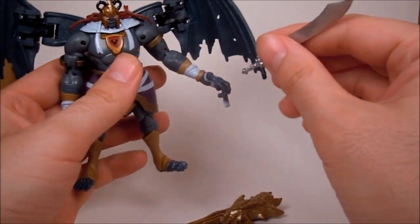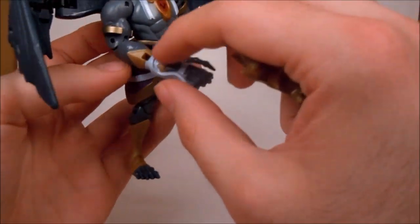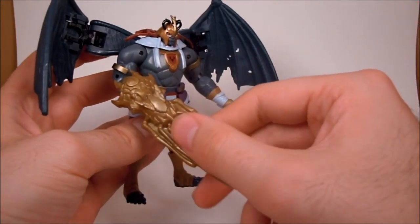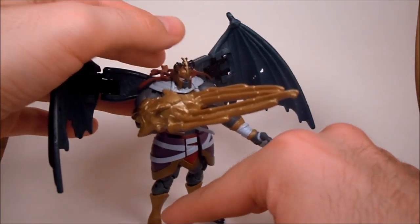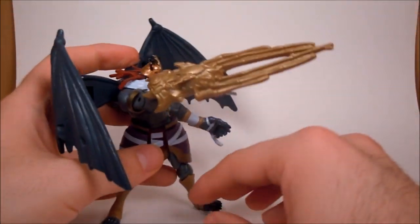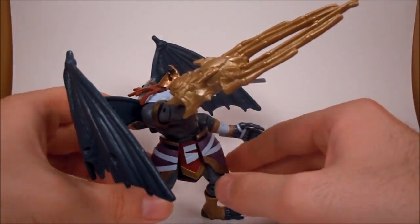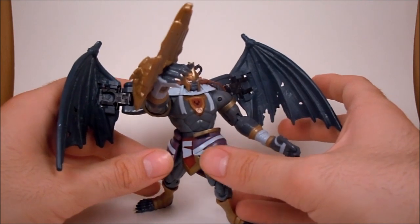If someone else has one, let me know, because the shield has a peg system that goes onto his forearm and there's only a hole on one arm. So the shield goes on this side and pegs in very sturdily — looks really nice. It's got some weight to it, but it's going to help counterbalance those wings so it won't knock over too easily. His joints seem like they're going to support it pretty well. I'm pretty into the claw shield. I think it's a great counter to Lion-O — it looks great and works well with the figure.